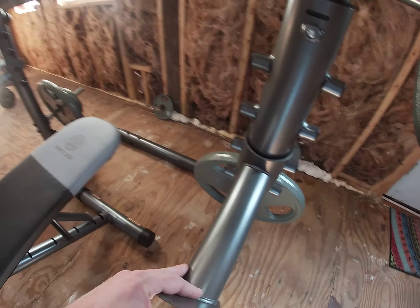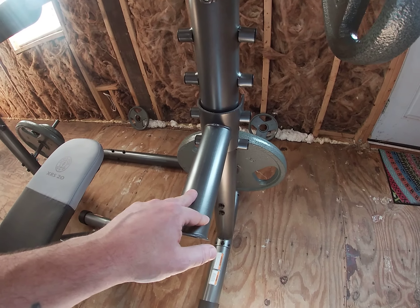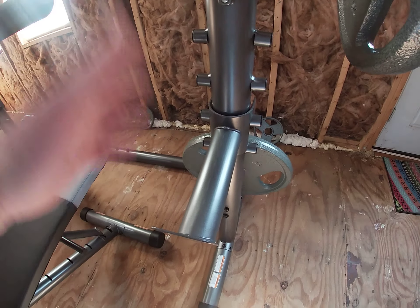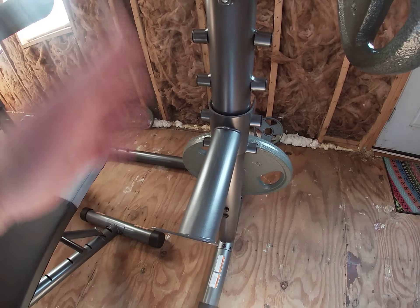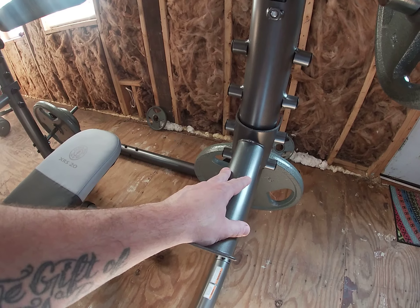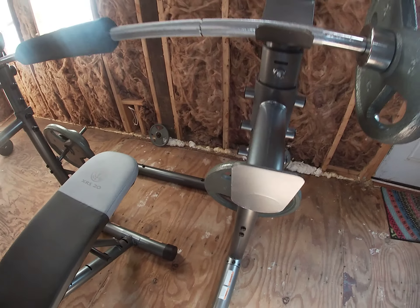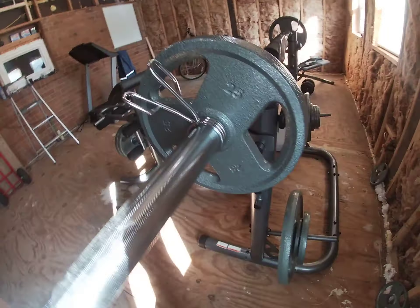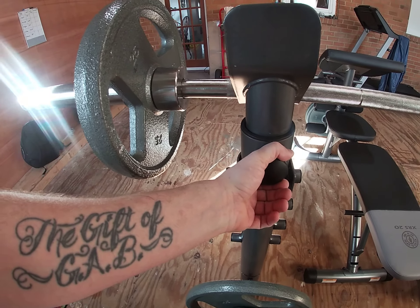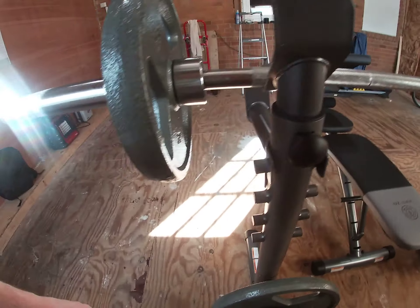On the squat rack, I definitely like the fact that it has these safety catches since I work out alone. I can adjust them to wherever I need. Right now I've got it set for bench presses so nothing will happen. It's pretty sturdy and strong. When I change to the squat rack I just raise these up, drop the bar off, then unscrew these and raise it to the height I need for squats. Then I just do it in reverse to get back down to bench press.